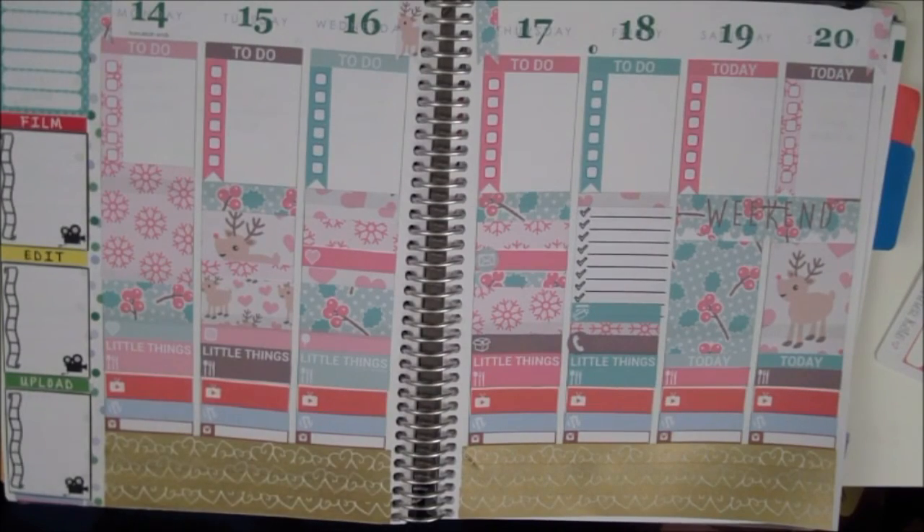I'm really happy with it. It's really Christmassy and nice and I just love it. Thanks so much for watching. I'll be back next week with another Plan With Me video. Have a really nice December and I'll talk to you later. Bye!